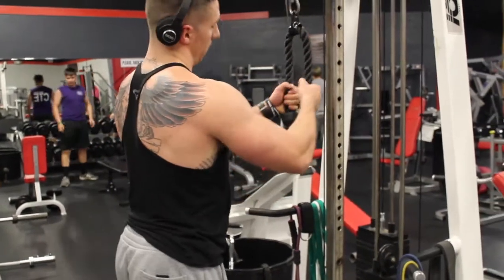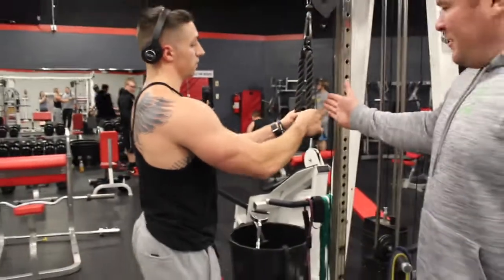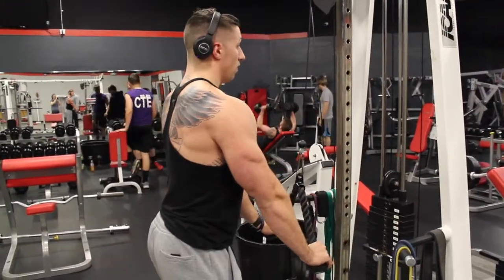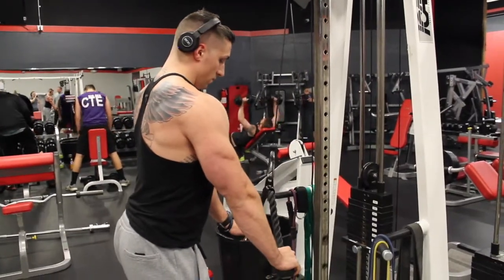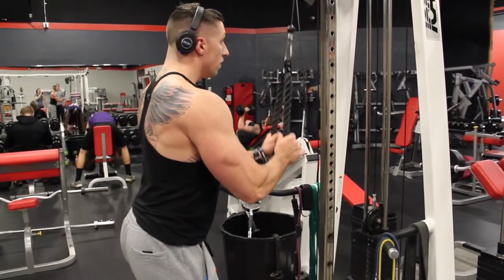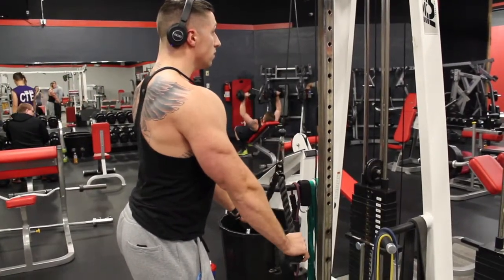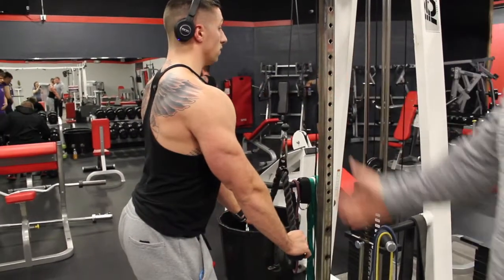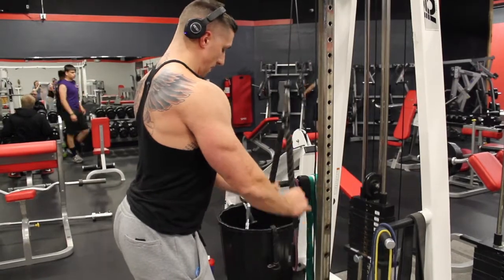Now we're going to do it the right way. Chris is going to stand away from the machine, and the angle is straight down — he's standing upright, and it's straight down. This is all tricep; shoulders are taken out of it. It's just a straight downward motion, and that's a straight line.